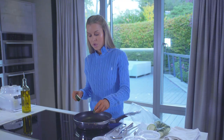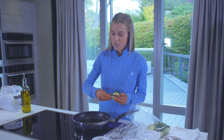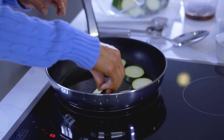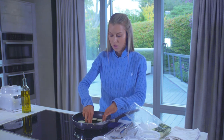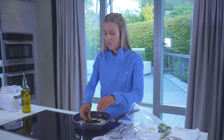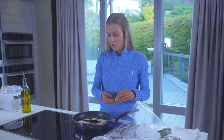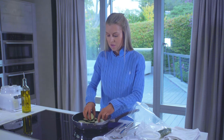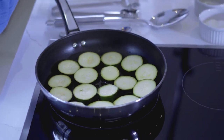I've taken two courgettes and sliced them into half an inch slices. I've got three or four tablespoons of olive oil heating in my pan on a fairly high heat. I'm just going to put my courgettes in, making sure they're in an even layer so they get lovely and golden brown and softened.